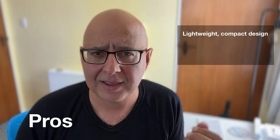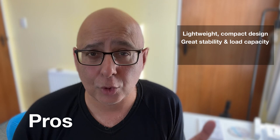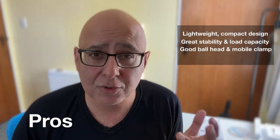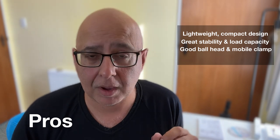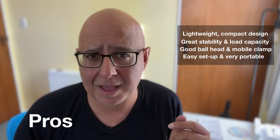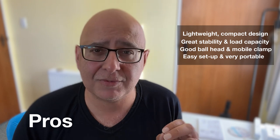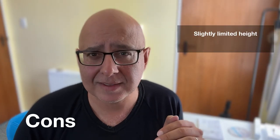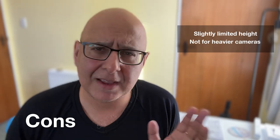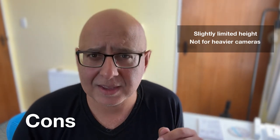Here's a quick summary of the tripod's pros and cons. Pros: it's lightweight with a compact design, excellent stability and decent load capacity, smooth maneuverability with the ball head, an excellent mobile device clamp, quick and easy setup, great portability for travel videographers and photographers, and it's great for 360 cameras. Cons: it's slightly limited in height compared to larger tripods and may not be suitable for heavier camera setups.